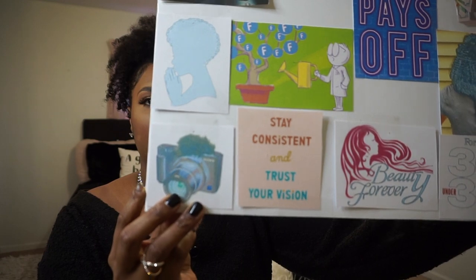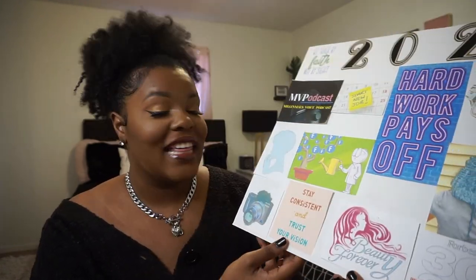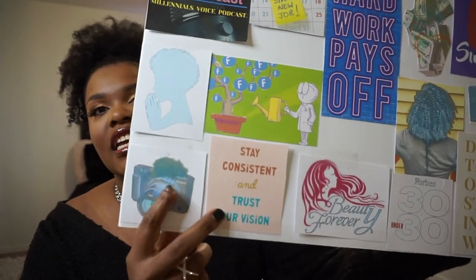Right here I want to get a new camera for my YouTube channel. I currently have a Sony and I want to get an upgraded version. Next to that I have a quote that says 'stay consistent and trust your vision.' Me and the c-word — consistency — are not friends. I am the most inconsistent person I know. So that's something I've really been trying to work on: getting out of my own mind, stop overthinking, and just do it. Being consistent and determined is the person I'm trying to become.